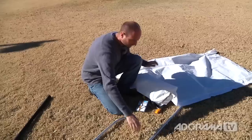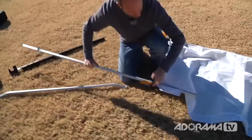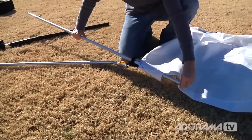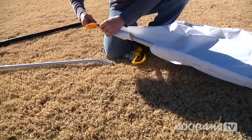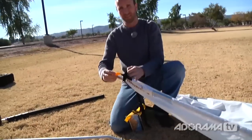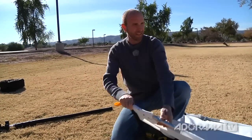Then I'll repeat that for the other side — just take this and stick it in the pocket, just like that. Then once again I need to take this little tab here, make sure it's nice and snug. And voila.